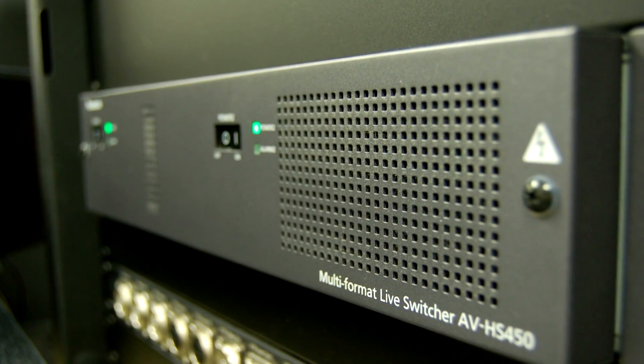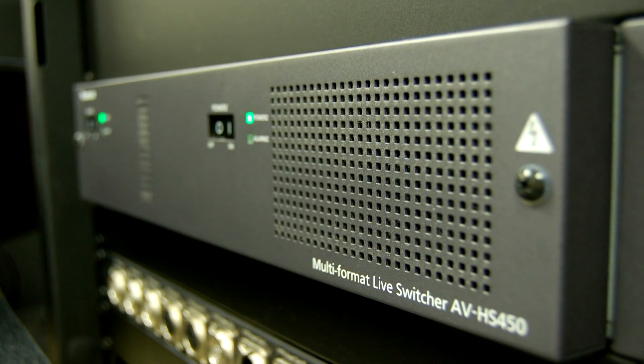The frame itself is relatively small. It's a two-rack unit. It comes with two redundant power supplies. So if you lose one of those power supplies in the middle of a production, you're covered because that other one's going to be there to kick right in. Your switcher's not going to go down.